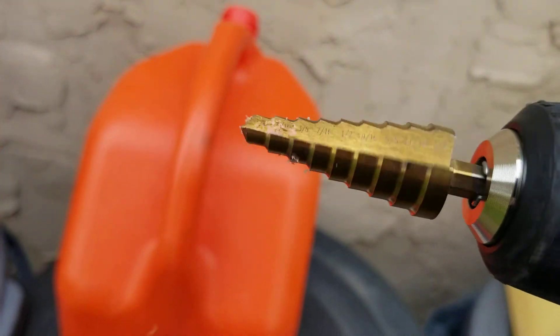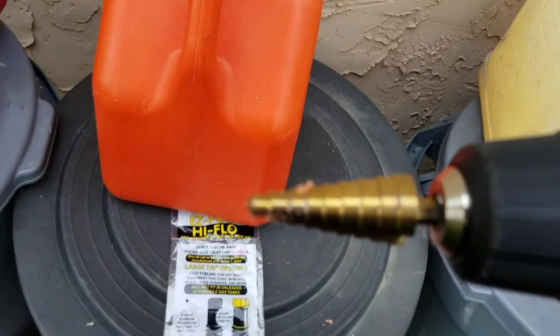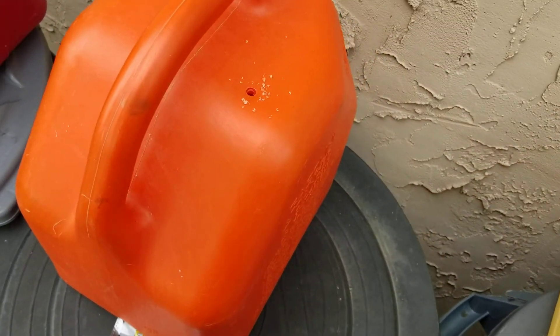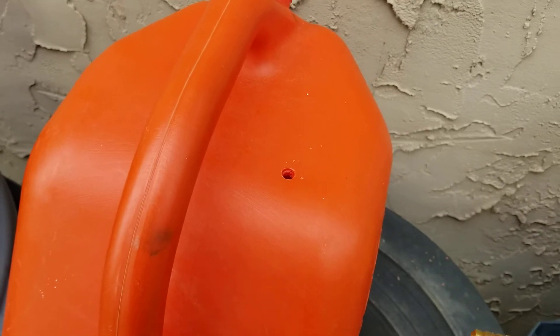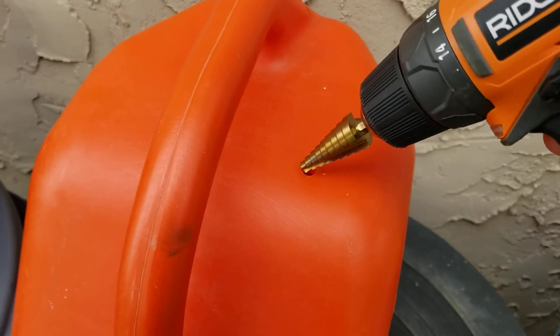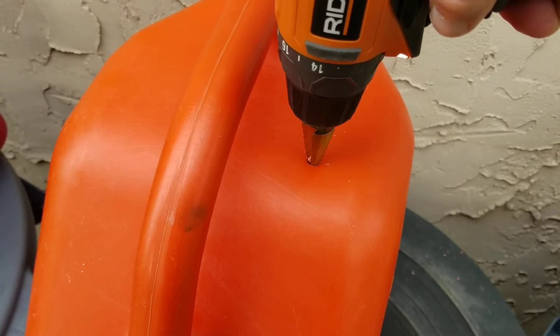When you pull it out and there's plastic all over it, just spin the bit and it slings it off — wipe it off your shirt or whatever. Blow off all those shavings, and make sure when you do this there's no gas in the gas can. That should be obvious for most of us, but some people have to be told. Just keep taking your time until you get to that desired size.